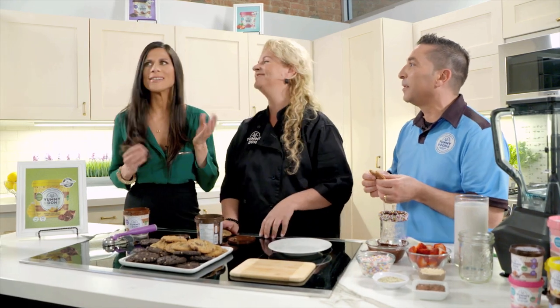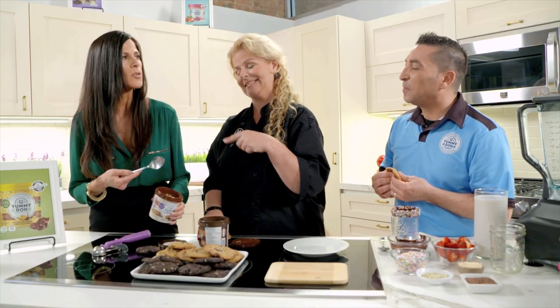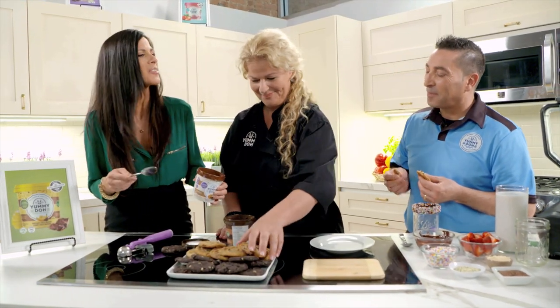You can bake the cookies at 350 degrees for eight minutes, or bake them for four minutes and have a half-raw, half-cooked cookie — for when you can't decide which one is better. That way you get the best of both worlds. Now let's do the sandwiches!